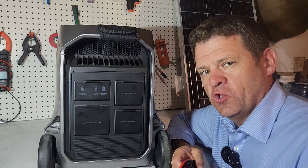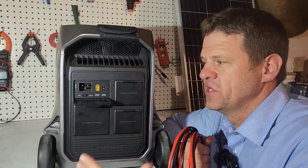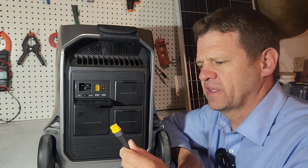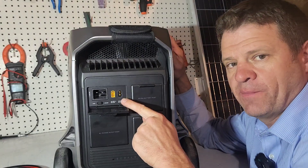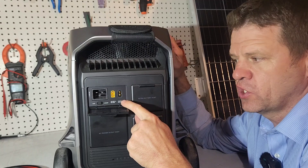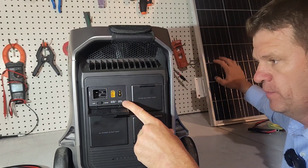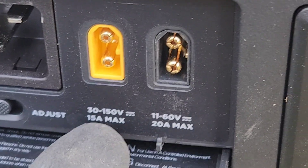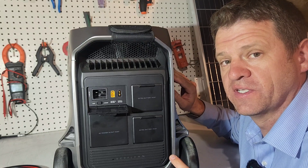Let's hook up solar - that's the coolest part because you can get free energy from the sun. There's an XT60 connector here. I love that there are two separate solar charge controllers. One is for smaller solar panels, but if you really want to ramp things up, you can plug up to 150 volts of solar panels into the main port - you can connect a lot of power to this unit.